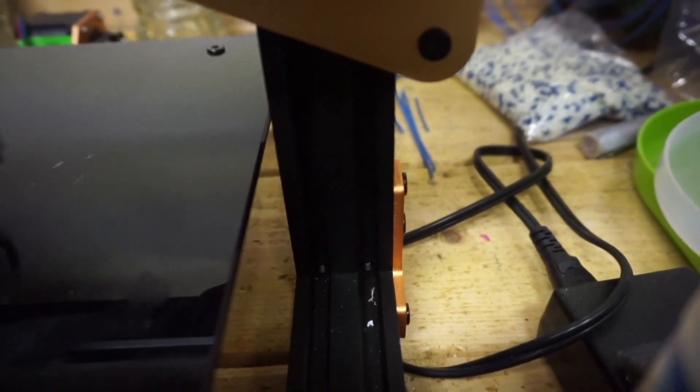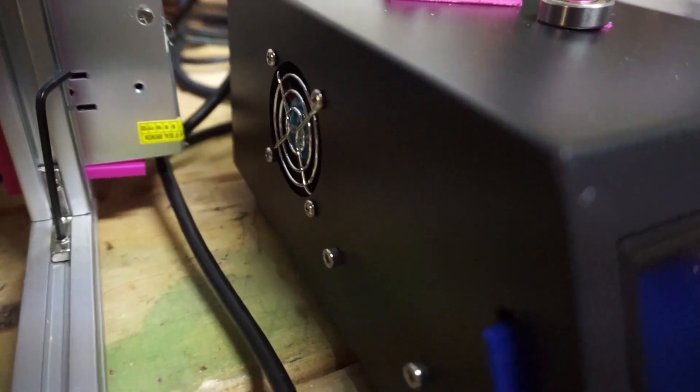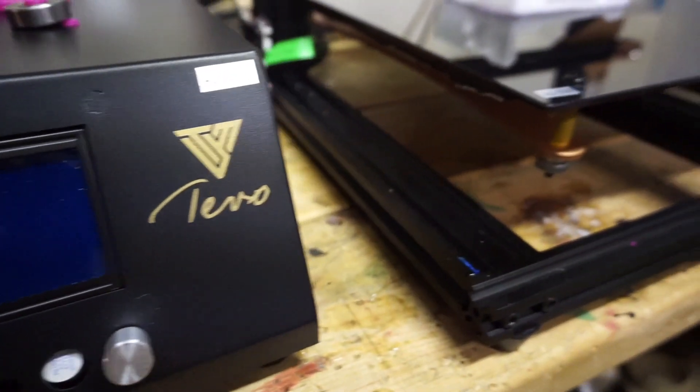Probably the biggest setback and negative part of this printer is the glass bed calibration in our opinion. The instructions given on how to calibrate the bed make it kind of difficult to set up if it's your first printer, as I said before, but once you get the hang of it it should be fine. Some comments online noted that the standalone control box is not really necessary. Yes, they could have mounted the fans, power supply, and LCD onto the aluminum extrusion frame, but it's not really a setback for this printer.